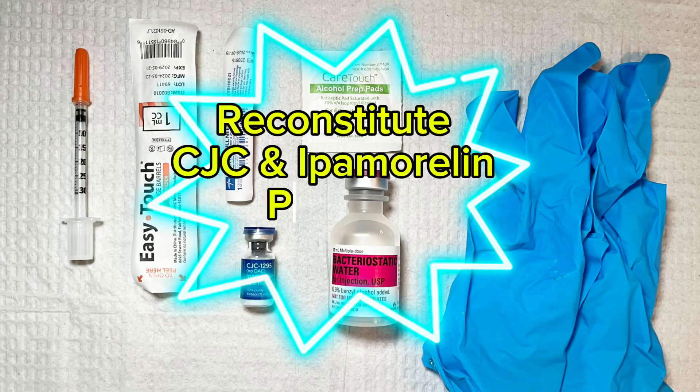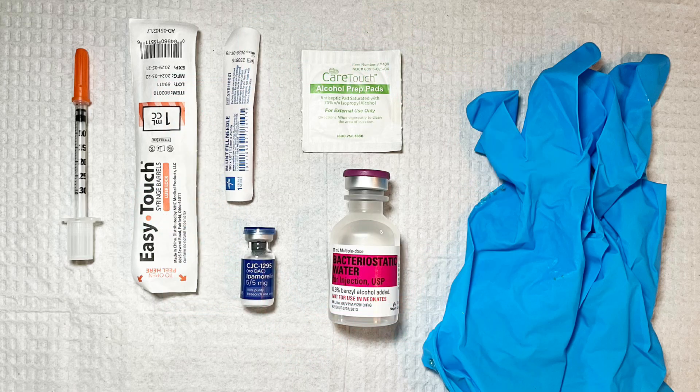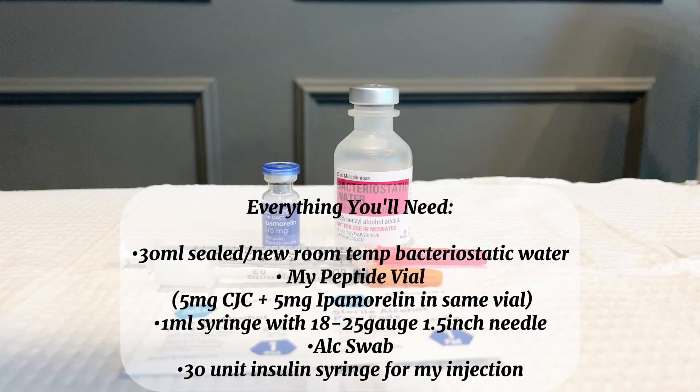Hey guys, I'm going to walk you through how to reconstitute a vial of CJC and Ipamorelin. Often these are in the same vial, so this can be a little bit confusing about how to dose it and how to reconstitute it, but without further ado, let's get into it.